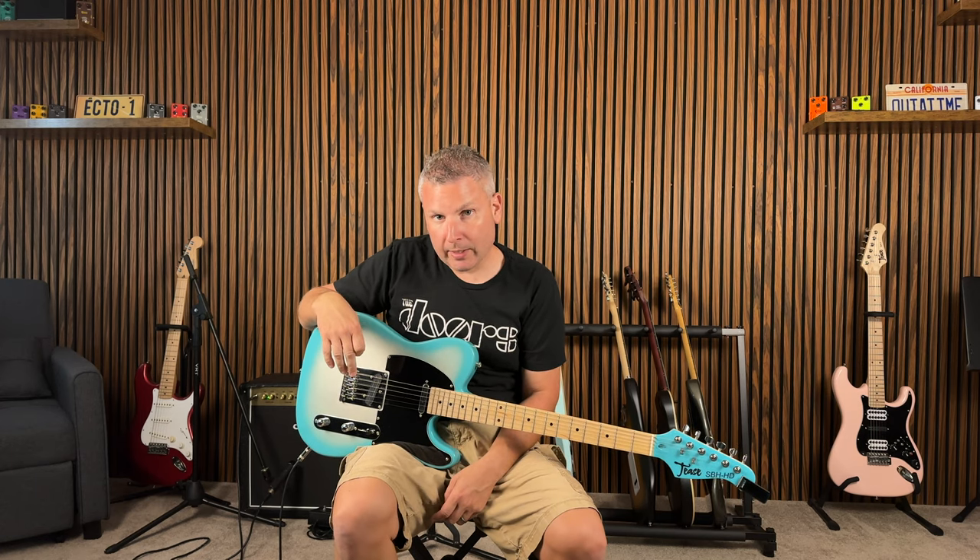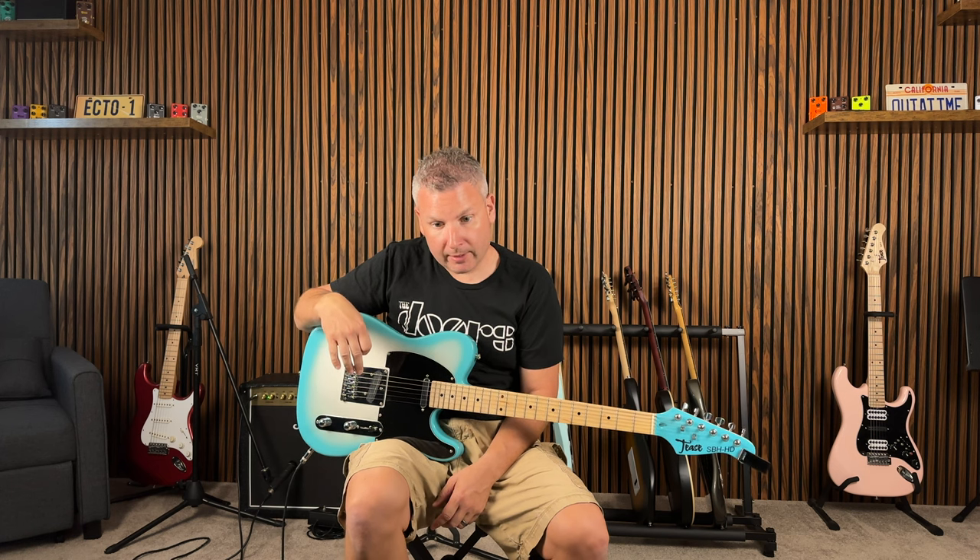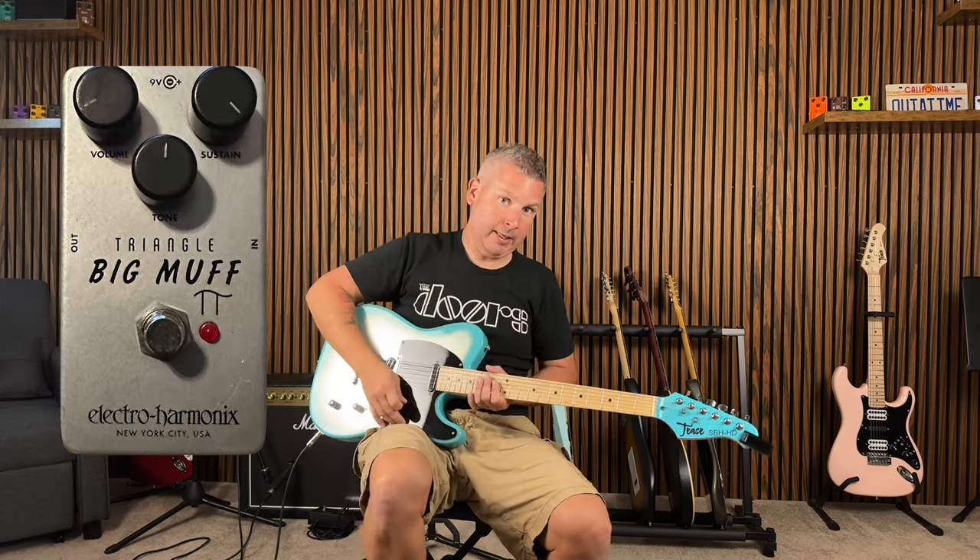All right, we're back. We've got the Big Muff Pi from Electro-Harmonix on the floor. I'll give you a little sound sample of that first without the Octopus in there, and then we'll kick that in.